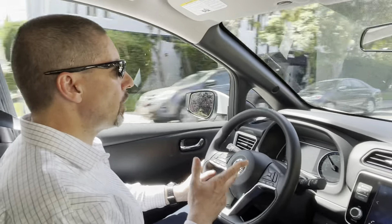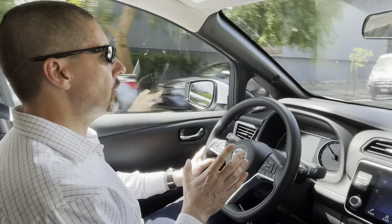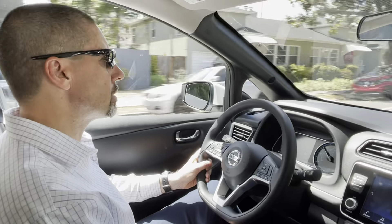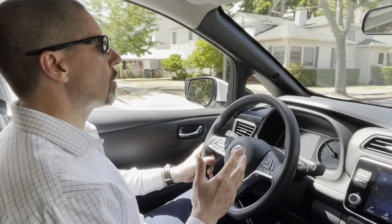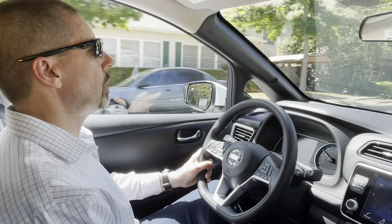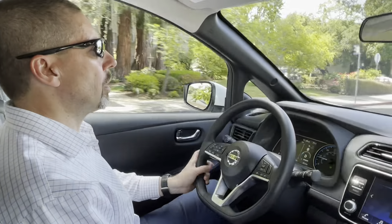I'm not going on the freeway yet. I wanted to take it more to a residential area and go up the hills, because that's what a lot of people are concerned with — how this car performs in the hills. We'll give it a try compared to other electric cars I've driven.